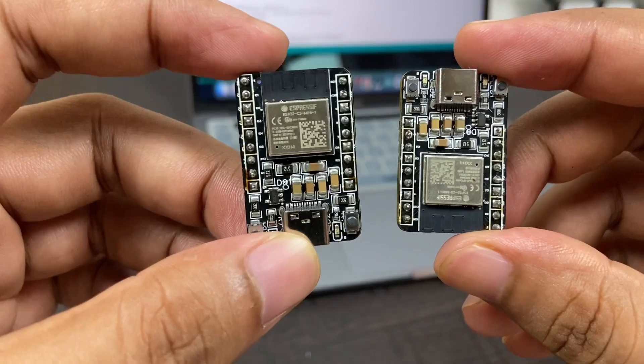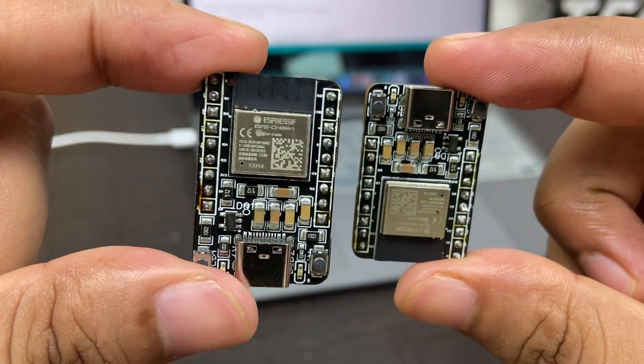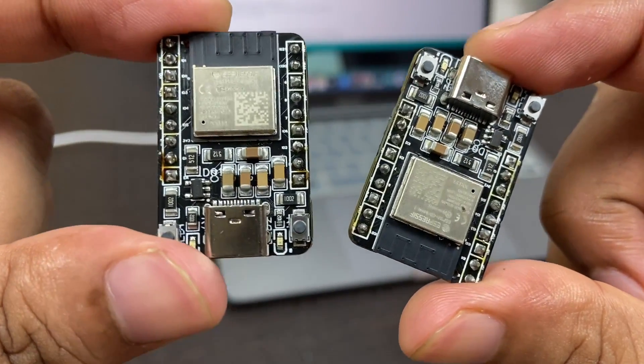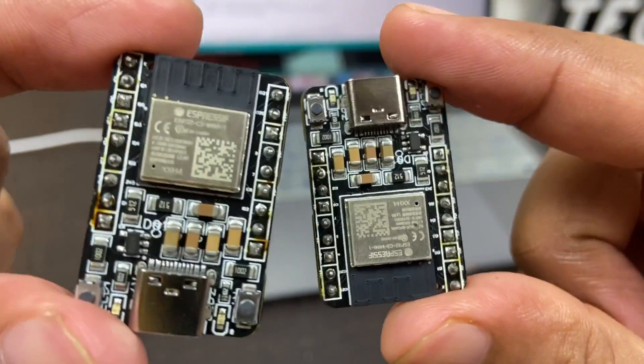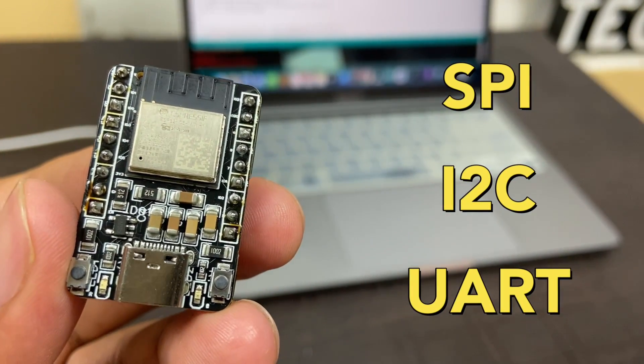This ESP32C3 mini is a versatile and customizable development board that can be used for a wide range of IoT applications. It comes with a variety of input/output pins, allowing it to be easily connected to a variety of sensors, actuators, and other devices. It also supports a variety of communication protocols including SPI, I2C, and UART, making it easy to interface with other devices.